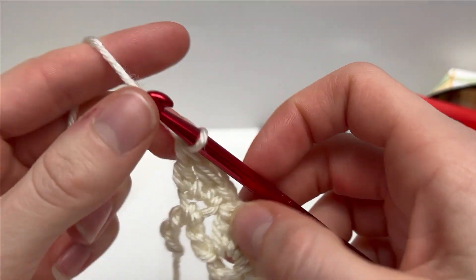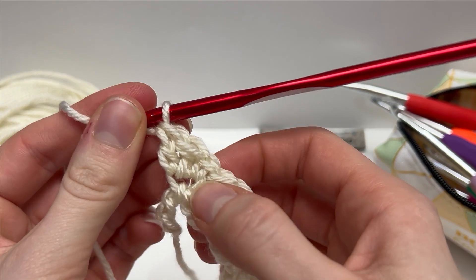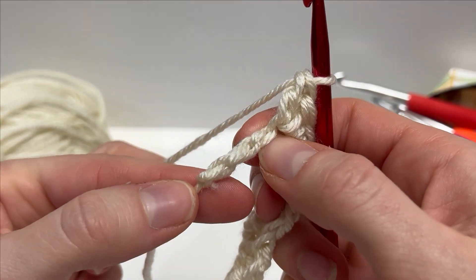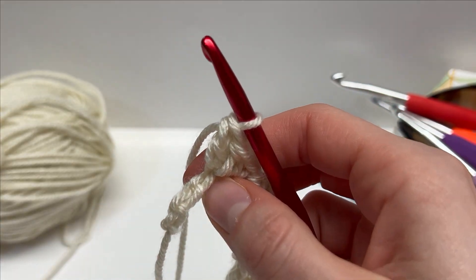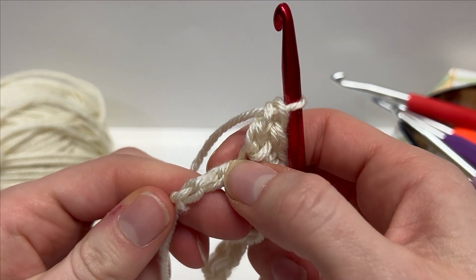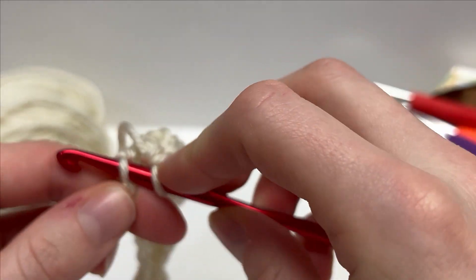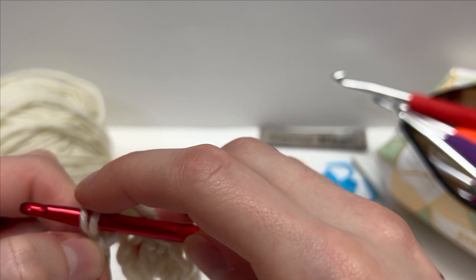I just finished up my last single and two double crochet cluster. When you're at the end you're going to have three chains remaining, and to finish off row one we're going to skip two and into the final stitch just work one single crochet. That is how you finish off row one.